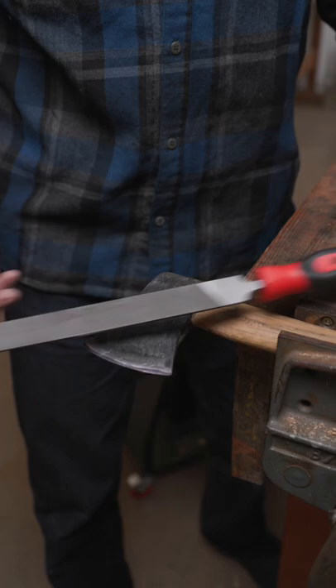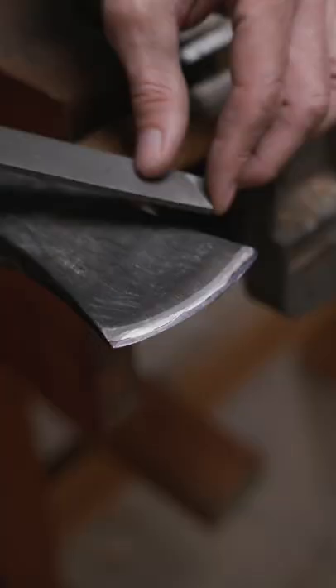You'll need a 10-inch mill bastard file. These can be found at any hardware store. The best ones are made in Portugal or Switzerland. File all the Sharpie marks away.